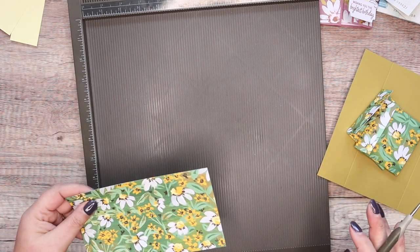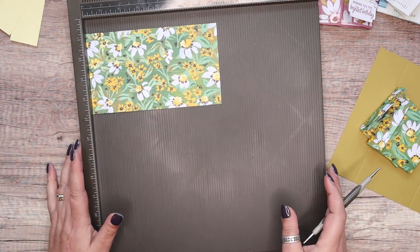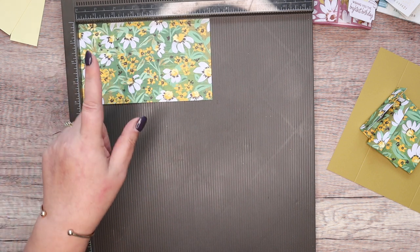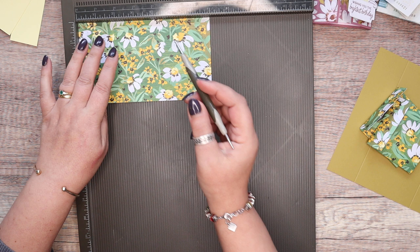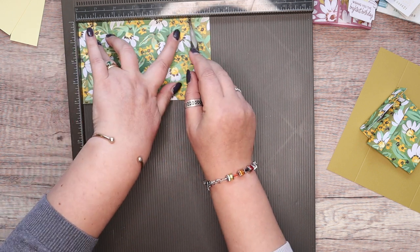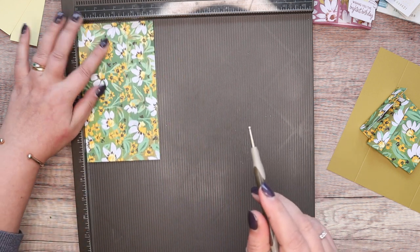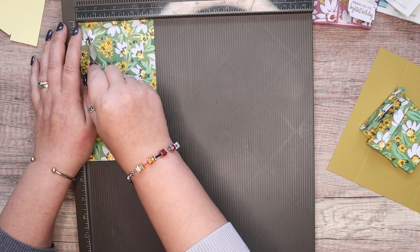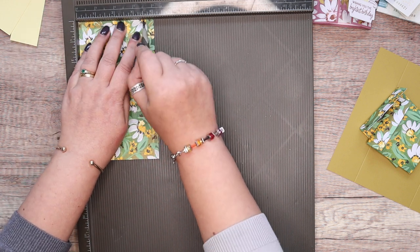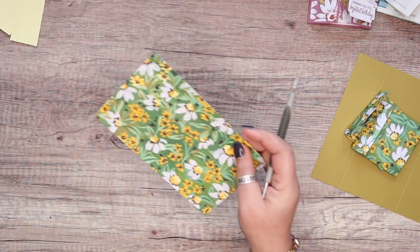It's exactly the same as my little cash stuffing ones that I made a few weeks ago. Piece of paper: four by seven inches, or nine and a half by 17 centimetres. On the long side, score it at three and six inches, which is seven and a half and 15 centimetres. On the short side: half an inch and three and a half inches, which is one centimetre and eight and a half.